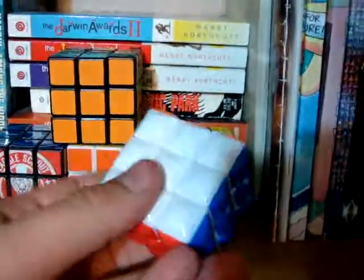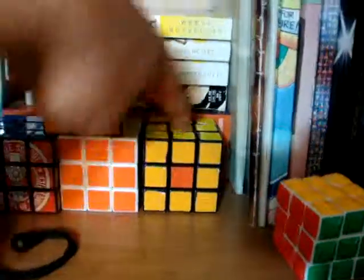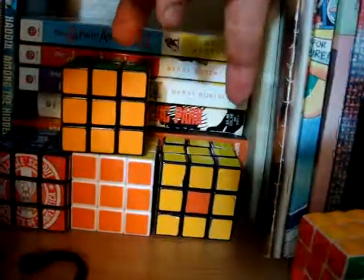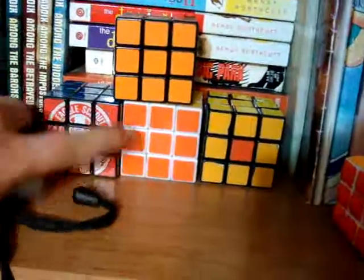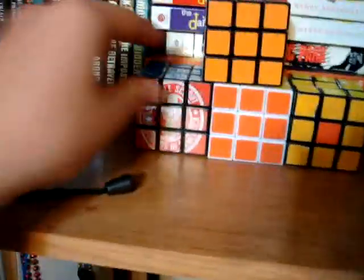Sorry for the messy room. I have this Bubbly Cube — I don't even know what to call it, I got it from eBay. Two Rubik's brands. Another eBay one, it was $5. And then a Boy Scout Cube. That's okay, it's not great though.